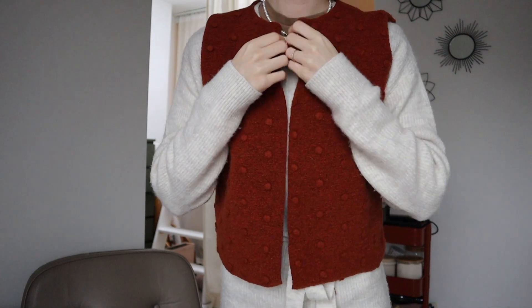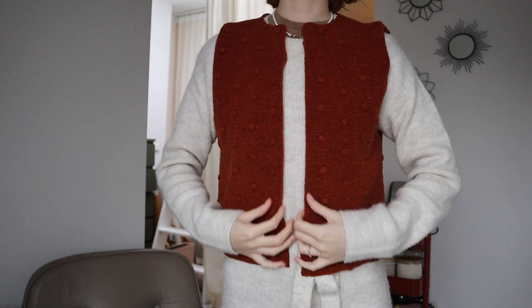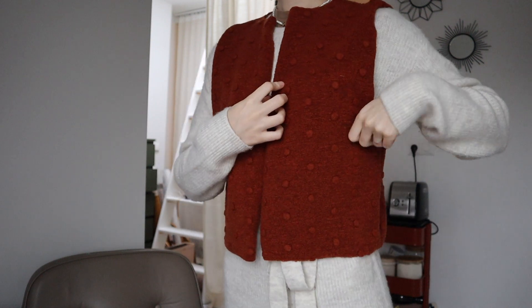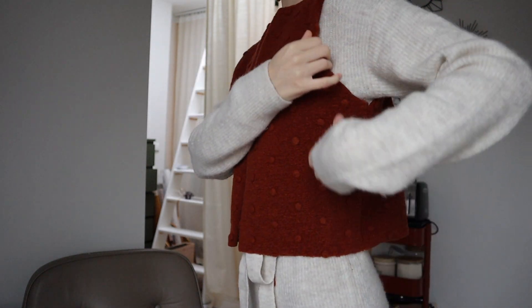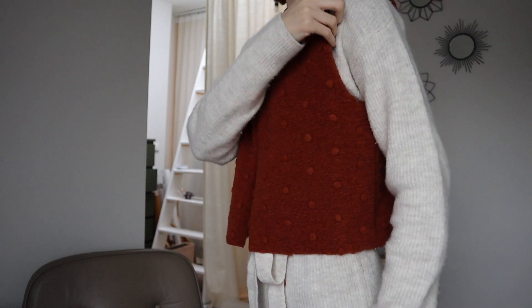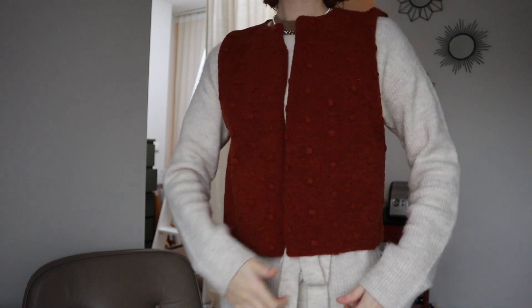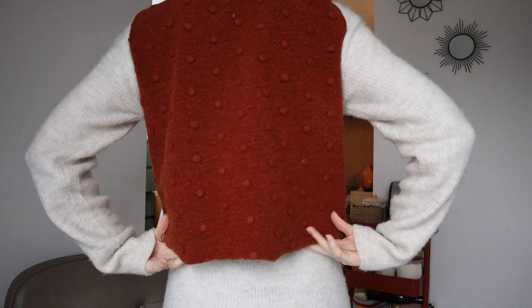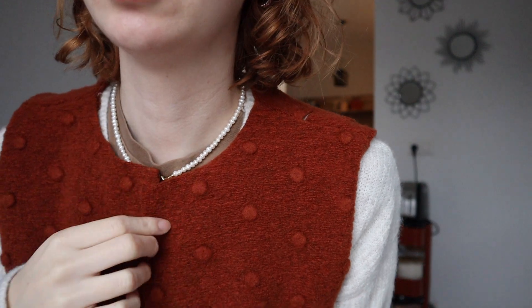Just to have a little extra length — not everybody likes things super cropped. I'm also happy with the armhole adjustment; I made it a little bit lower. And here's the back — the neckline I personally quite like. The high neck looks pretty nice.